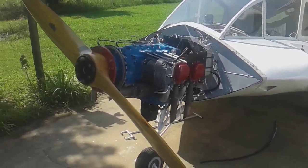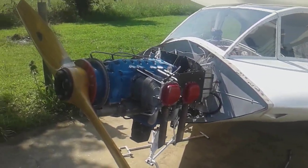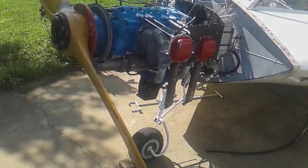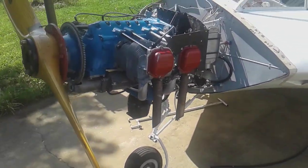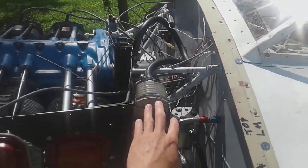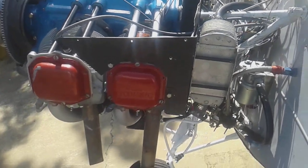Here's the Lycoming O-360 swap — almost done. I have to finish fitting the cowling and put the final touches on, put the airbox on. This part of the baffling and oil cooler is just temporarily attached so I can get the oil hoses all hooked up and fitted.